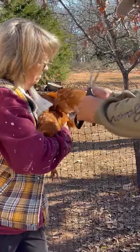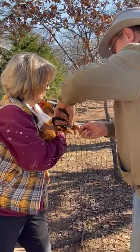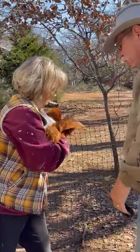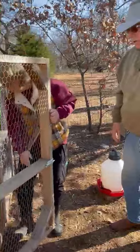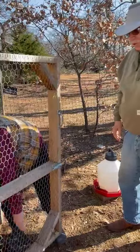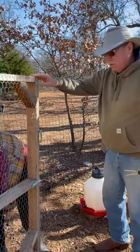We are clipping the wings of the chickens. You only need to do just one wing, and in doing so it imbalances them so they can't fly and will stay in the cage and not get out. You have to do it periodically because the feathers will grow back, but in the meantime it helps contain them.